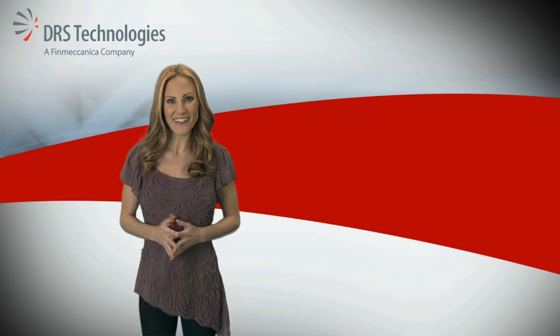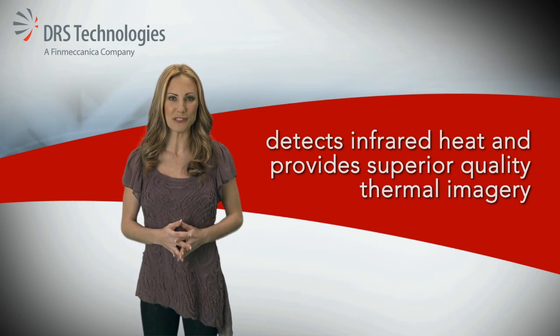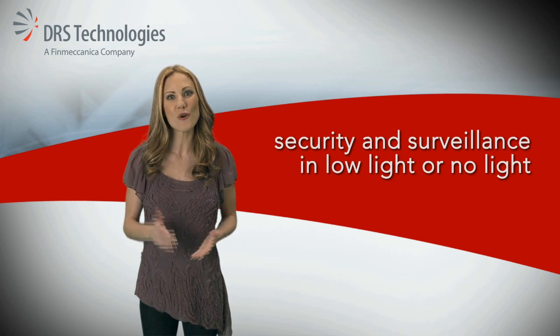I'm Allison with DRS. The Watchmaster IP Elite detects infrared heat and provides superior quality thermal imagery. This means you can confidently perform security and surveillance tasks in low light or no light conditions.